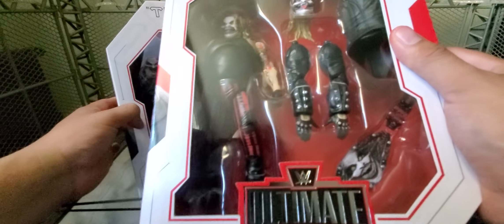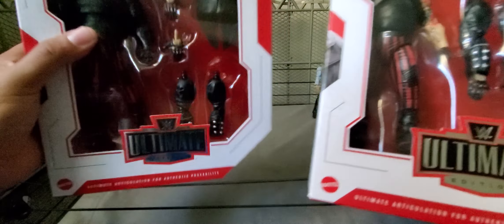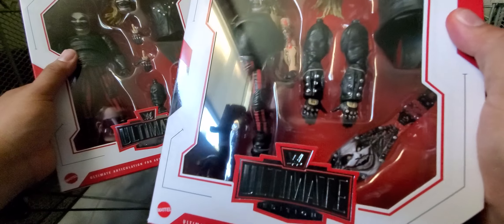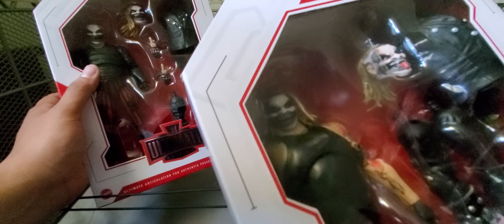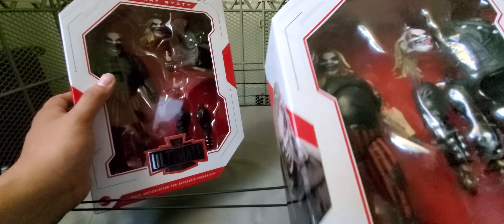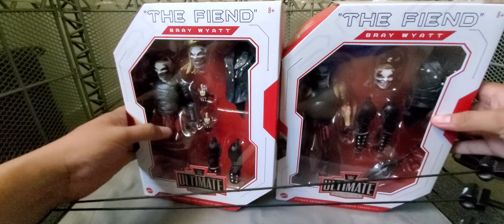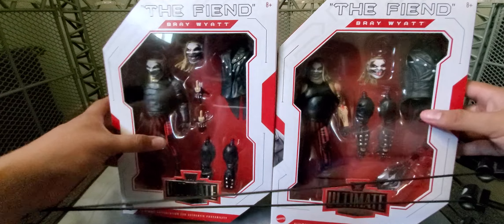This one came with the hands attached to the arms; this one doesn't. The coat is very similar. This one came with the Fiend belt. And then the heads — basically the same as the Elite 87, I believe, or 88. So there are some comparisons right there to do with the boxes.